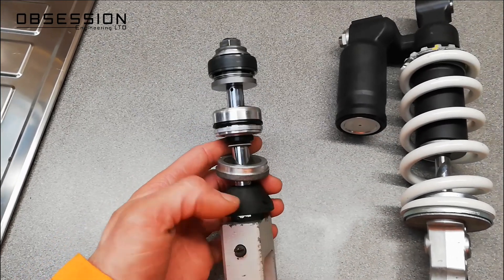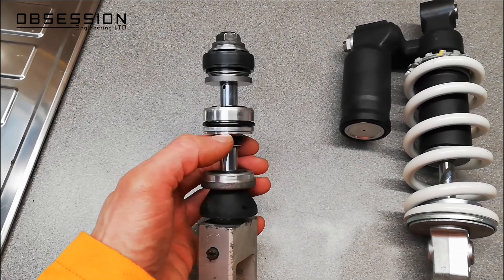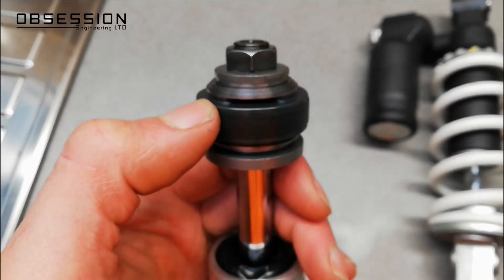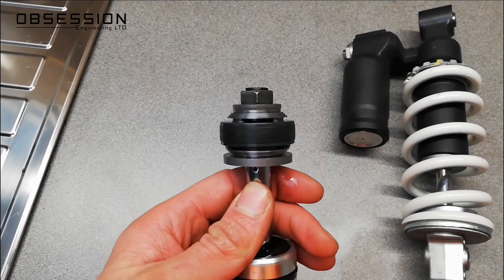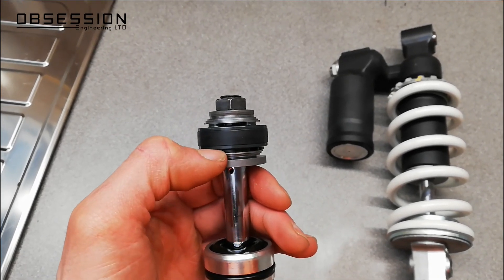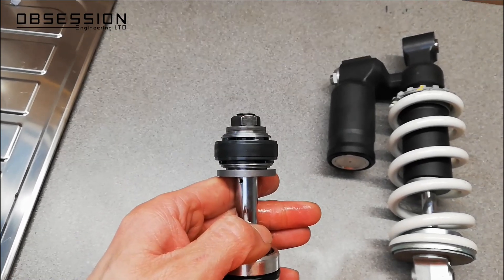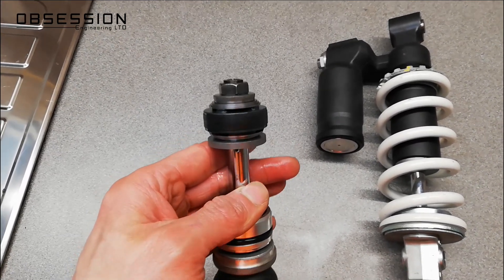To explain a bit more: this is the bottom of the shock that bolts into the swingarm linkage. Then you have the shaft, some seals and bushes, and then the important bit that does the work — a piston and some shim stacks. Underneath the shim stacks there are holes that go all the way through the piston. So as the piston goes up and down in the shock body, oil is pushed through the piston and it pushes the shims out of place — it bends them out of the way so that oil can pass through, and that gives you your damping. It controls how much oil is passing through the piston.